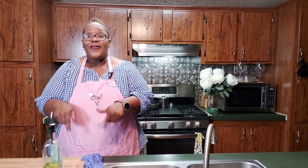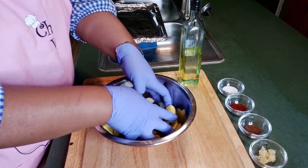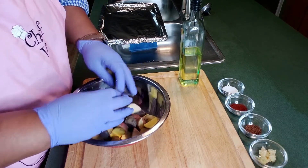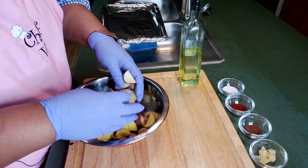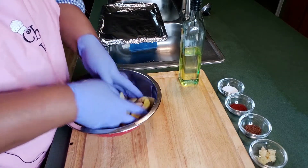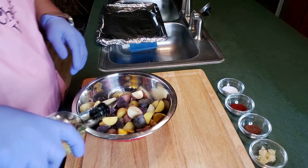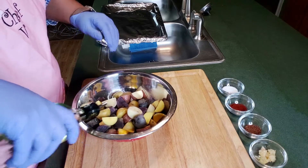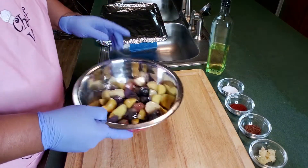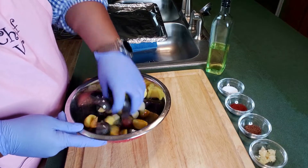We're back with our potatoes. I've already cut these up — I love this little celebration bag of baby potatoes. They come in different colors, and I just love colorful food. We've already cubed them up into little pieces. First thing we're gonna do is add a little olive oil, just dribble it on here like that, mix it in, and then we're gonna stick these in the oven.